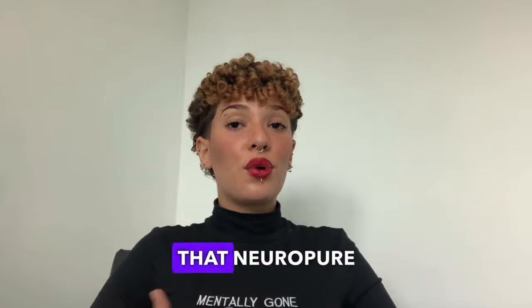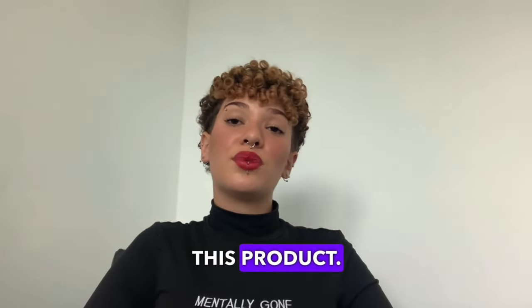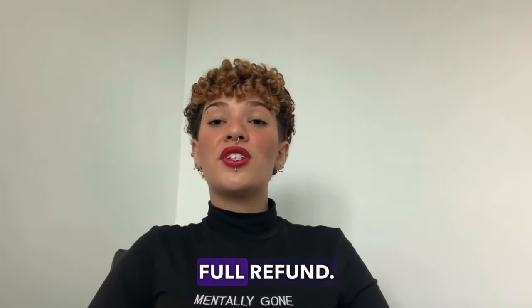I also want to emphasize that NeuroPure offers a 180-day warranty, which means that you will be able to try this product. And if for some reason you are not satisfied with it, you can contact support and request your full refund.